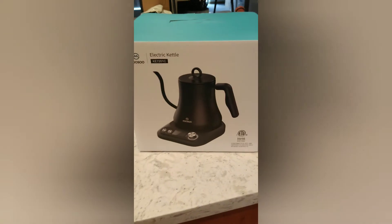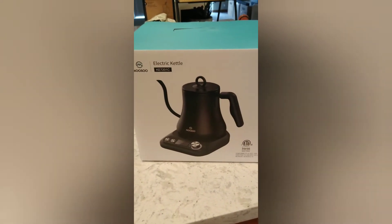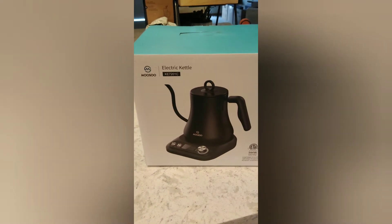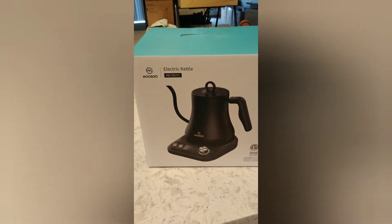Hello everyone, welcome to my channel. I'm going to be unboxing the Moosoo Electric Kettle, model KE7201C.